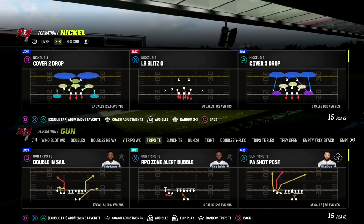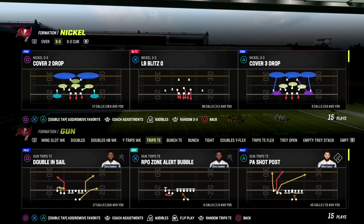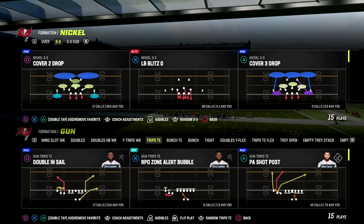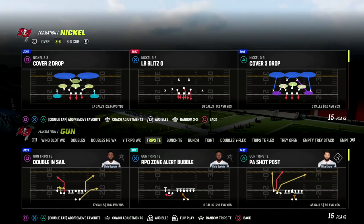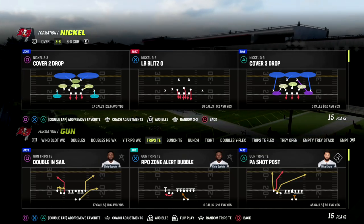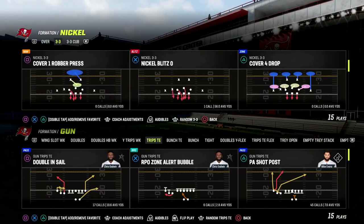If you want to get my full Madden 23 offensive ebook on trips tight or just all my ebooks in general, make sure you join the Patreon. It's only $10 to sign up and it gets you access to all of my Madden 23 offensive and defensive ebooks, including trips tight. We're dropping a brand new ebook this week so make sure you sign up.